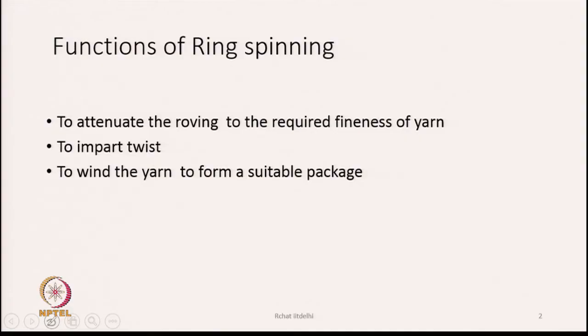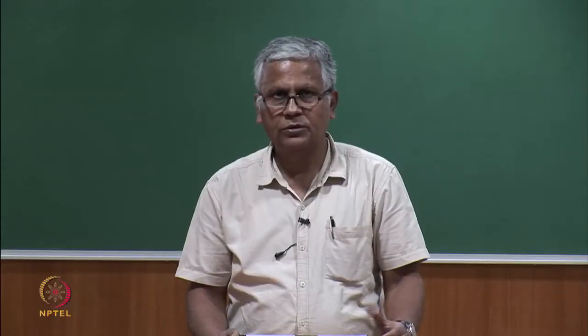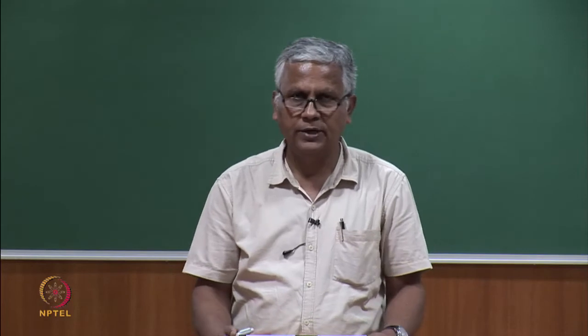The function of ring spinning is to attenuate the roving to the required fineness of yarn. We feed the roving prepared on the speed frame — the roving becomes the input to the ring spinning machine — and we produce a yarn of whatever fineness we need.